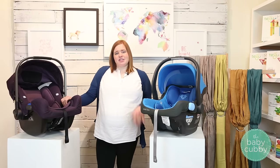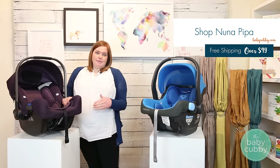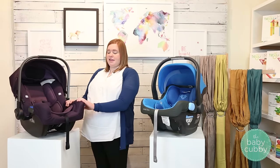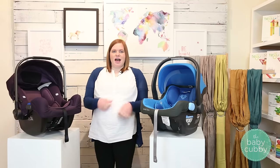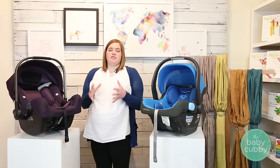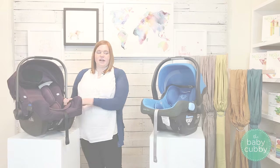The Pipa is actually one of the lightest car seats in its class of infant car seats, coming in at 7.9 pounds. For the Pipa specifically, we don't see that as a problem just because their base is so robust — with that rigid latch and load leg, the base itself reduces so much movement that your child is going to be plenty safe in this car seat even though it's on the lighter end.